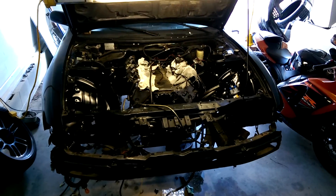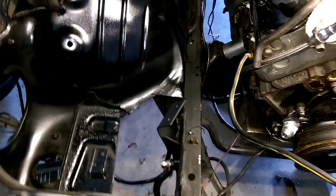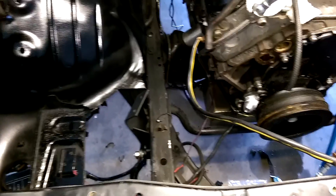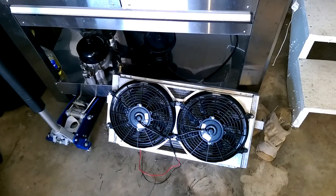Here's my S14 LS 5.3 liter turbo build — it's coming along nicely. Got the harmonic balancer on with the dash-12 AN fitting. The mount used to support the turbo is welded up. Chase Bays radiator fans are in.